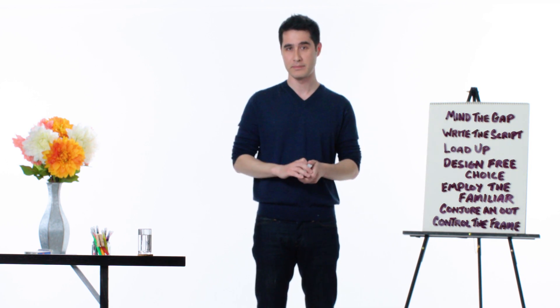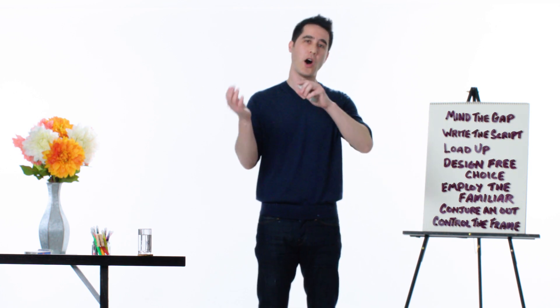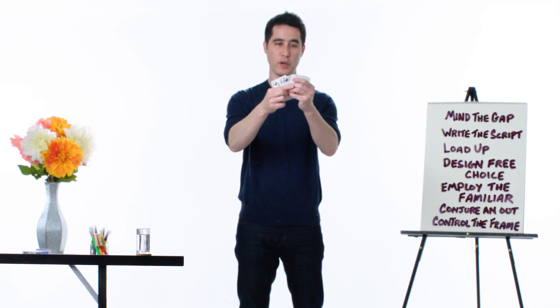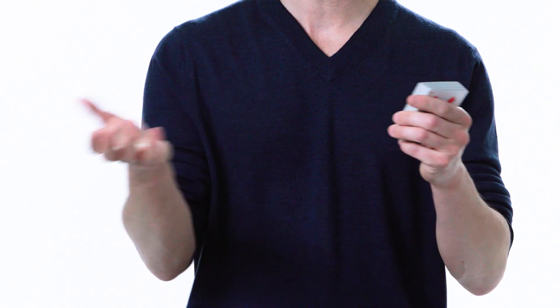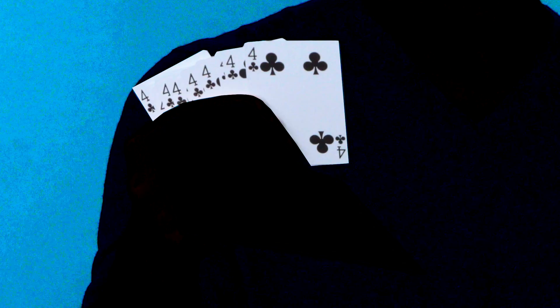But how was I able to secretly get your card to the top of the deck? I loaded up. Load up is a magician's term for doing all the prep work ahead of time. I took 52 decks and removed the four of clubs from each of them and loaded them into this deck. Then there's the illusion of free choice, which we are able to design — even though you think you picked the four of clubs freely, it was your only choice.